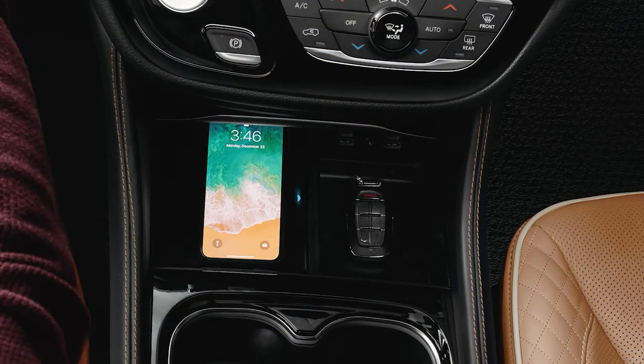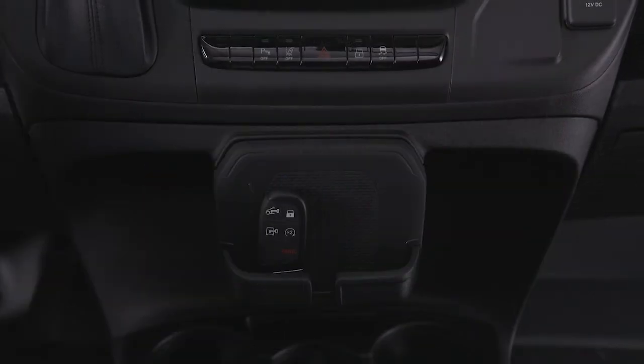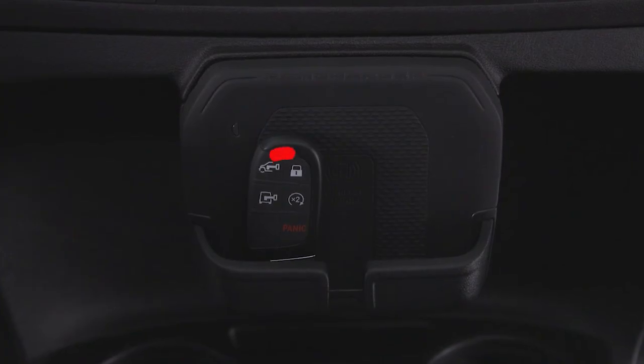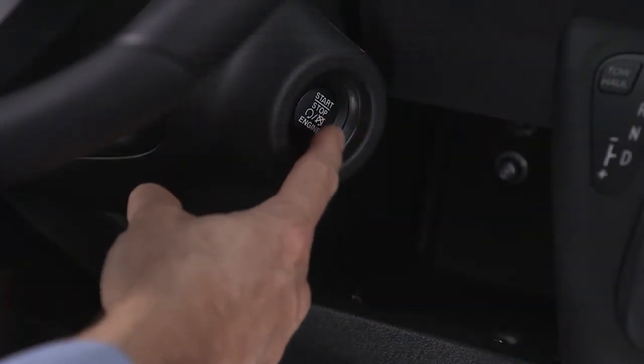Be careful never to place your key fob on or within 6 inches or 15 centimeters of the wireless charging pad. Doing so may cause excessive heat buildup and could damage the key fob. Placing the fob too close to the charging pad will prevent it from being detected by the vehicle and prevent the vehicle from starting.